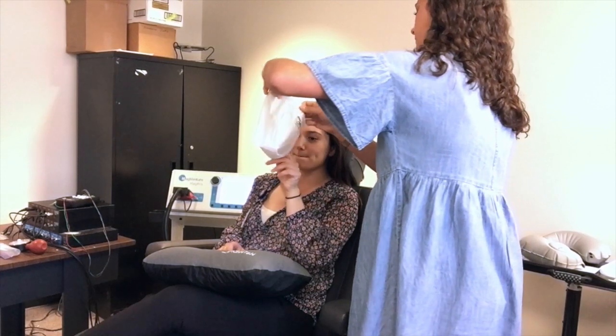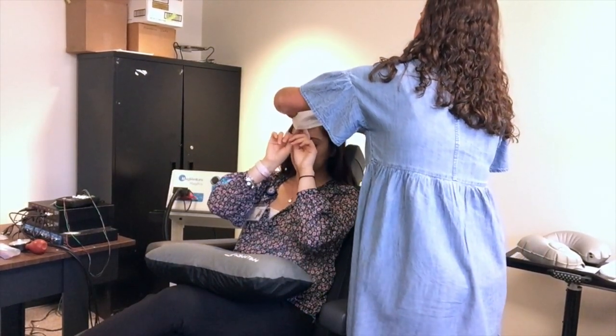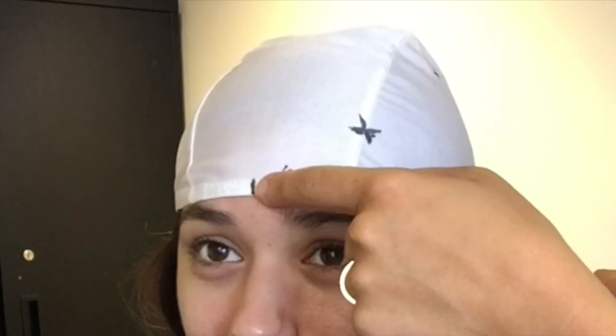When the participant is ready, we help guide on a swim cap to aid in measurement taking. It's important to make sure that their ears are visible as well. Measure from the nasion to the brim of the cap so we can place the cap in the same location every time.